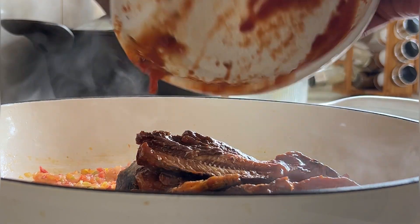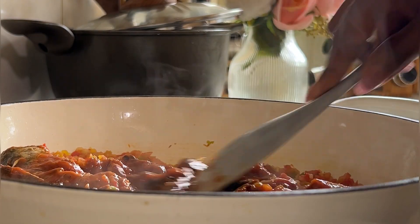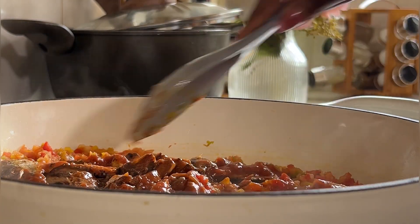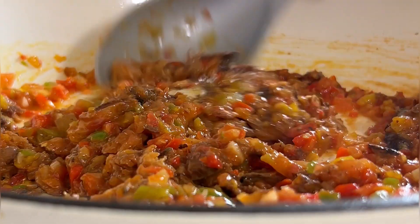Next, add in your tinned fish and please do make sure to break all those big chunks into smaller chunks so that they will blend well with the rest of the vegetables and also with your pasta.